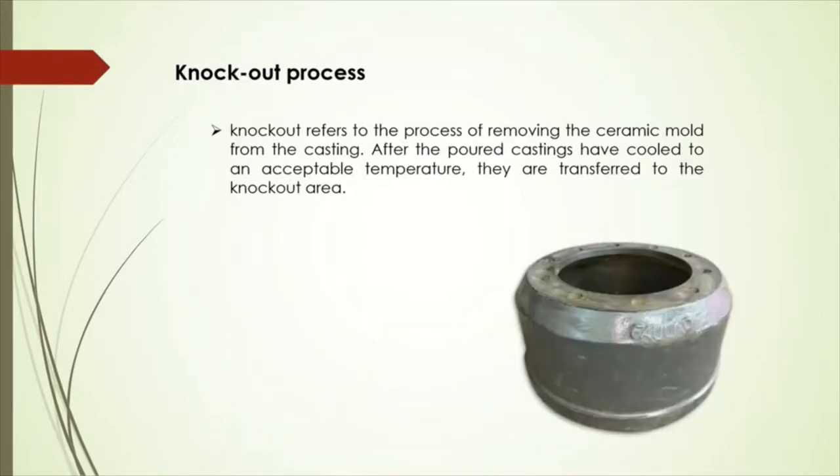The next process is the knockout process. Once the cool-down period is over, the molding box which contains the mold and castings will be transported to the knockout facility. In the knockout facility, the molding box is vibrated, which will loosen the sand of the mold and remove it from the casting. The sand is transported to the sand mixing along with 20% fresh sand, and then excess materials like pouring cups, sprues, runner bar, and gates are removed.